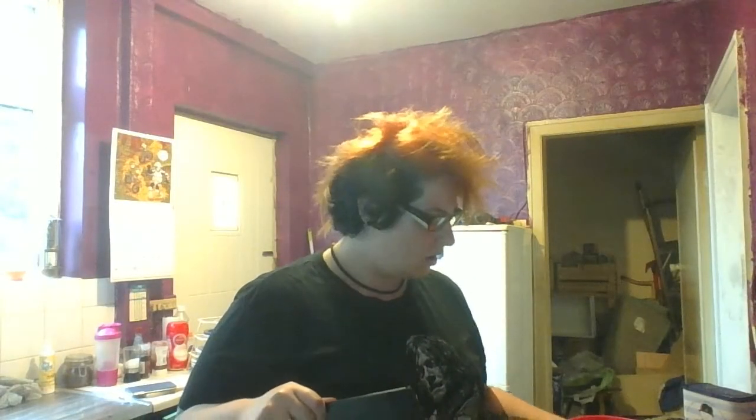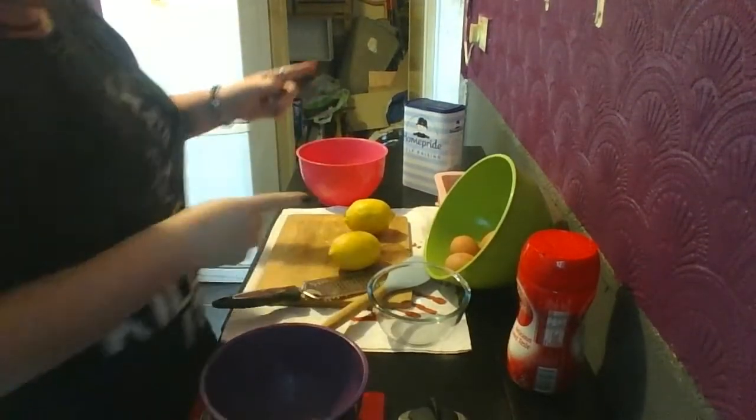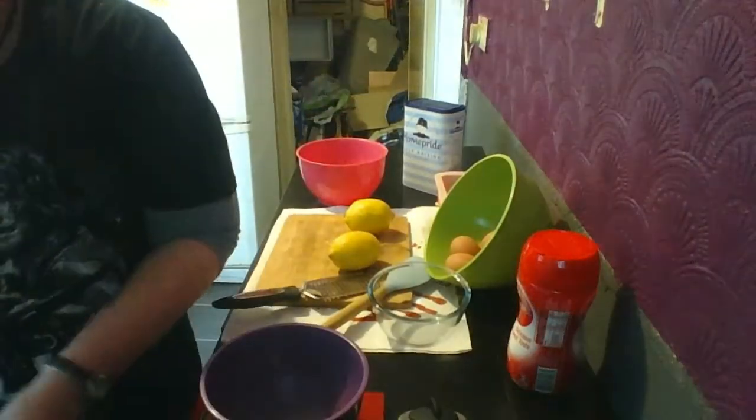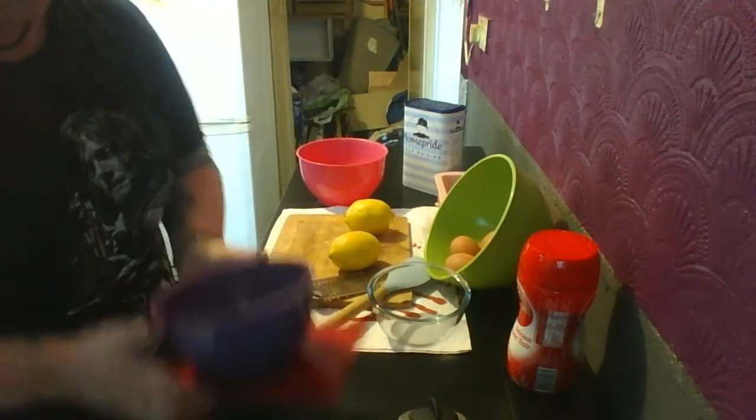It looks like a really simple recipe. Sorry if I sound a bit weird — I've got a bit of a cold. Right, let's get started. First I need to measure out 50 grams of self-raising flour.